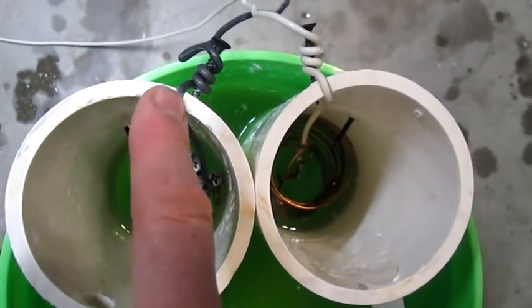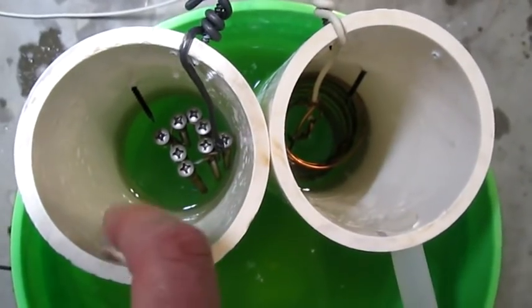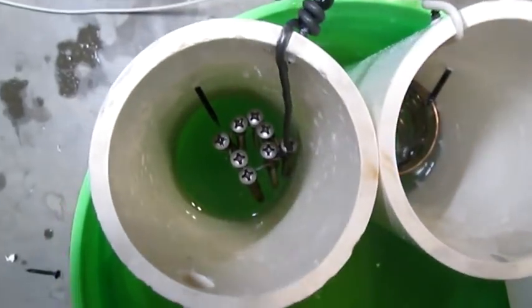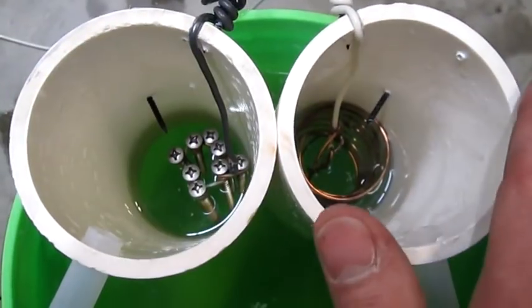Absolutely don't touch the electrodes or stick your hand in the water when the power is on — you will get shocked or worse. There's our hydrogen and there's our oxygen. I cut slots in the sides so these wires would fit flush and then I drilled holes in the sides here so that my tubes would fit in tightly. And then we'll tape these shut.